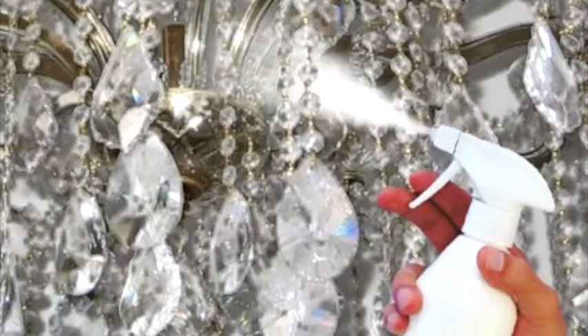Spray particularly well on difficult to reach areas, for example between the crystal and armatures, so that HG Chandelier Spray Cleaner drips down and brings off the dirt.